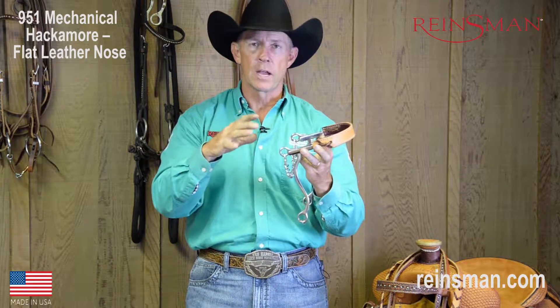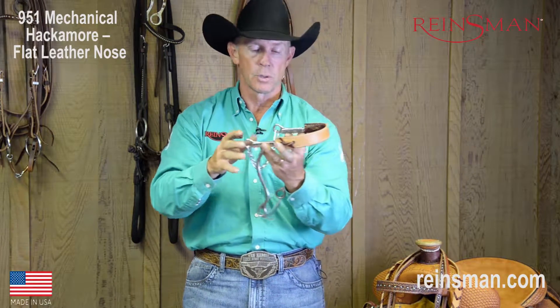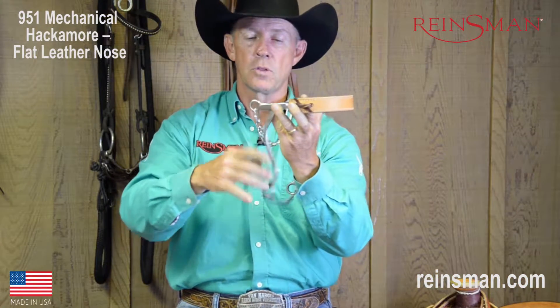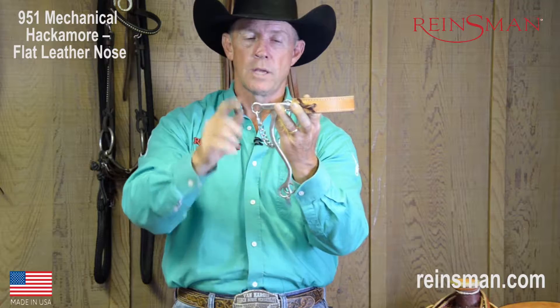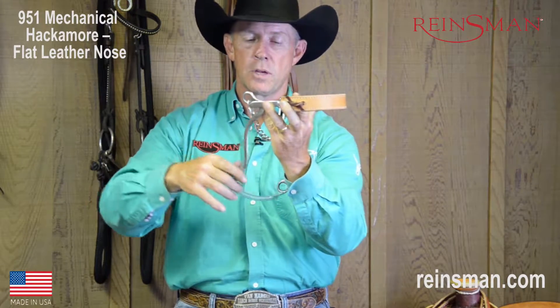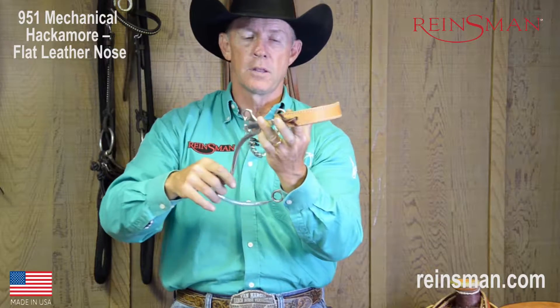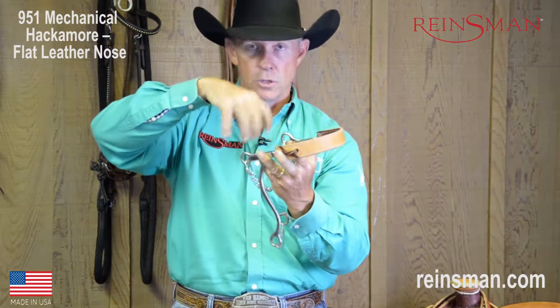On a Mechanical Hackamore, we actually do have leverage, and what that means is because of the shank, as we pull back on the rein, you can see the shank here rotate through the nose band. And as it does, the curb strap comes tight. When it comes tight completely, it's going to apply more pressure to the horse's nose.